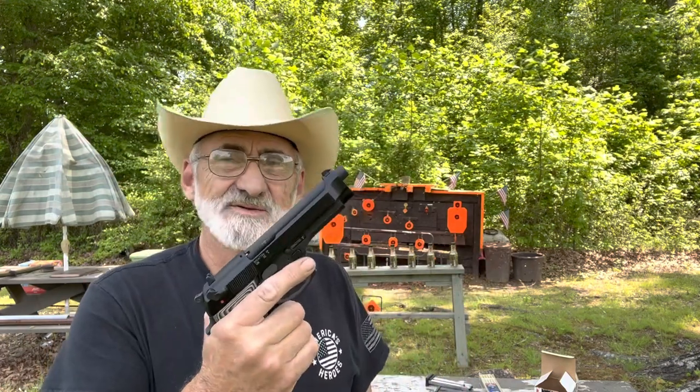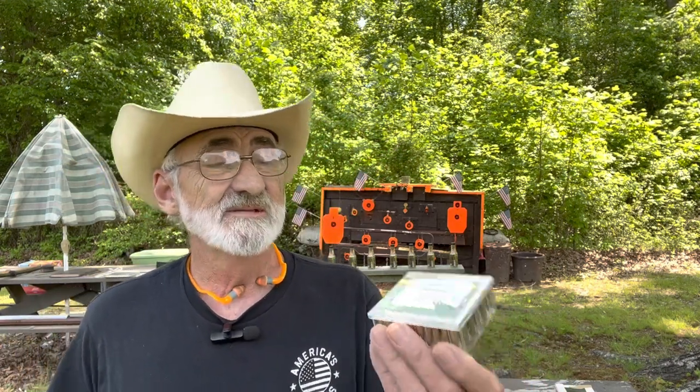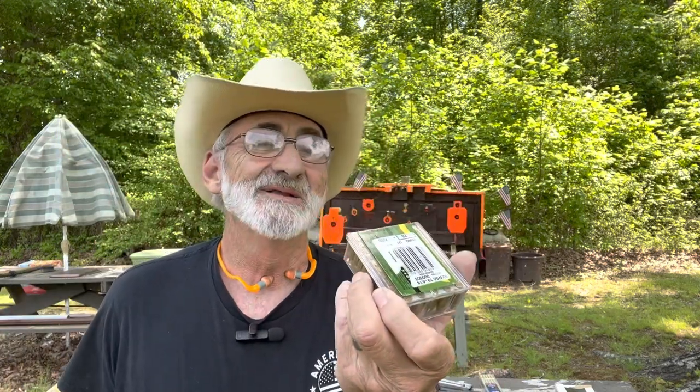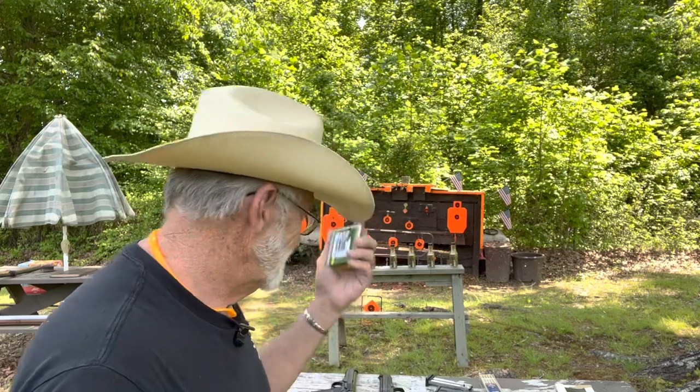We're going to put some rounds through this 22. We've already put a lot of rounds through it and it's been reliable, accurate, and a blast to shoot. We're going to be using some Federal Auto Match — 40 grain, 1200 feet per second — and some Remington plated round nose 22 long rifles. I want to thank my friend B Valley Boy for sending these out; he helps us from time to time with ammo and we really appreciate it.